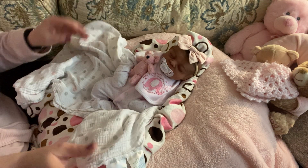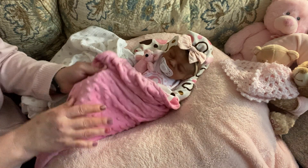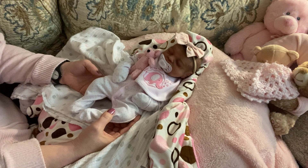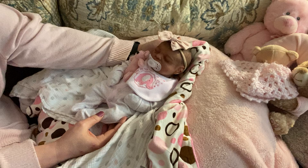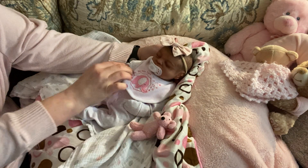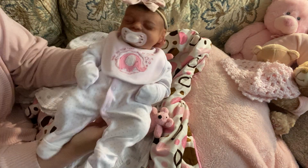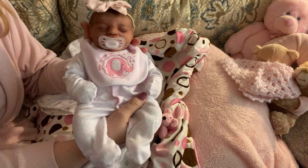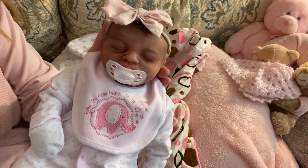She always comes out with her blankets that are in her cradle. She has a wooden cradle, especially for her, that I thrifted. I got her in — I think the last video I made of Sabrina was a month ago — and I put her in this cute little outfit here. She's got a little soother in. She's a real cutie pie.